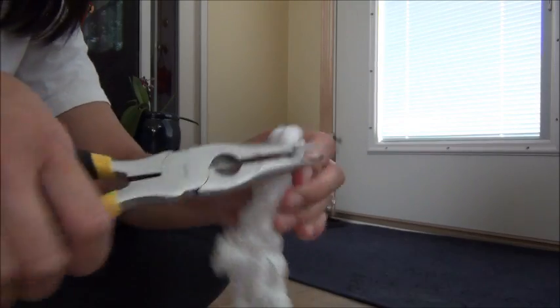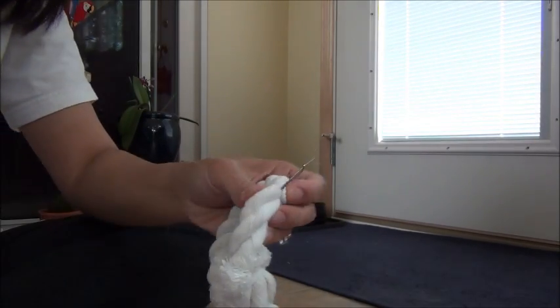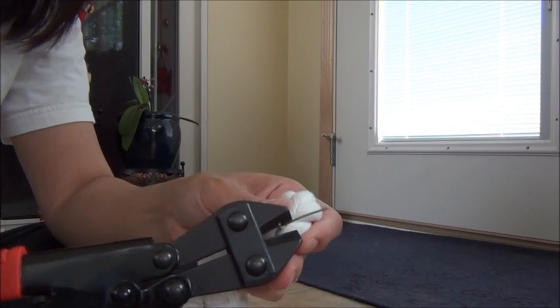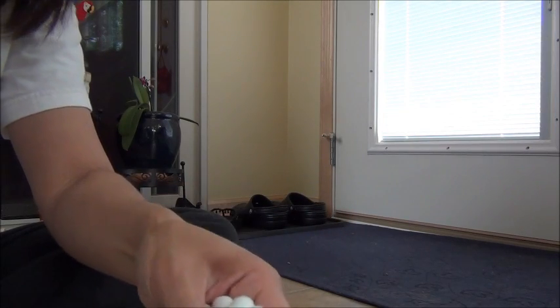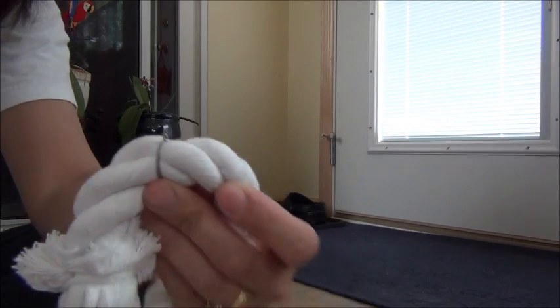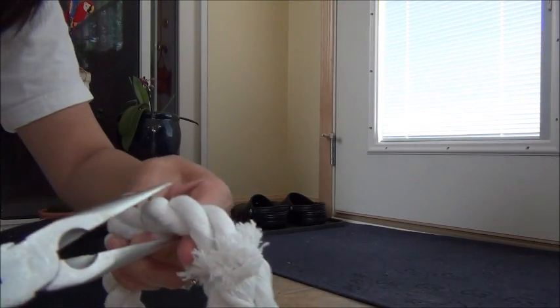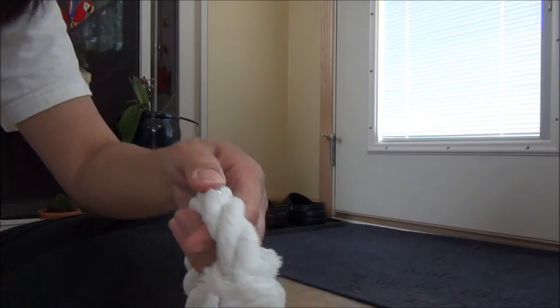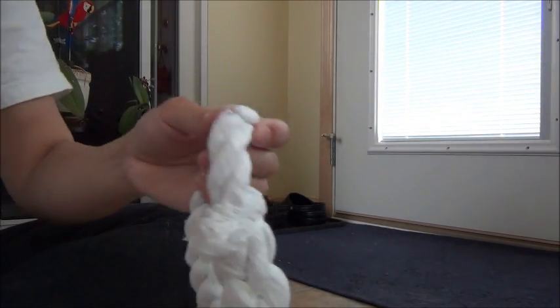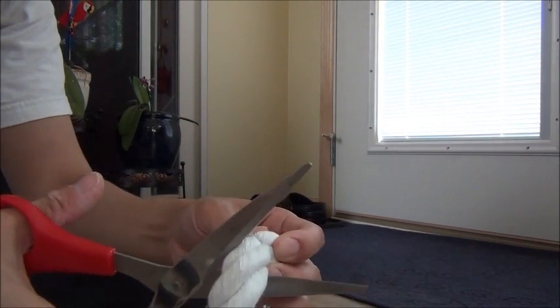I just twist it around with my pliers, like so, just to hold it in place. And then I cut my twist so I don't have this big thing hanging off of it. Then, just because I don't want this sharp end poking anybody, I bend it up and away. Because now it won't untwist on me, I am going to cut this.